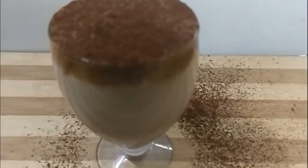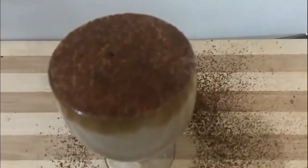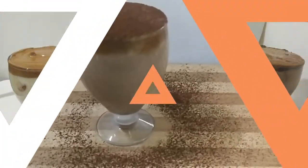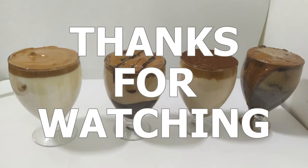Dust some cocoa powder on top and serve this hot dalgona coffee.